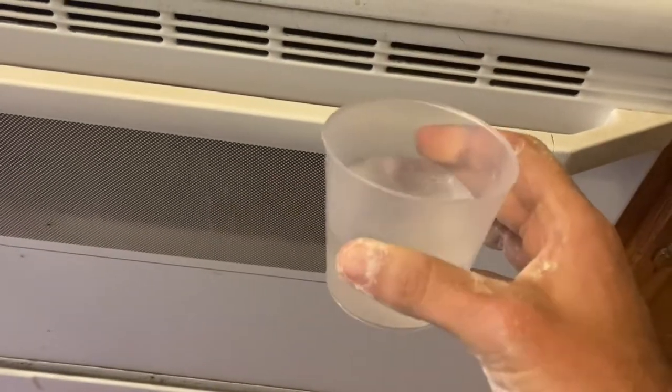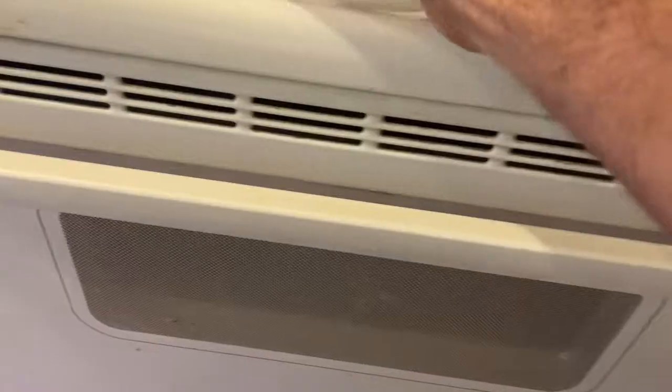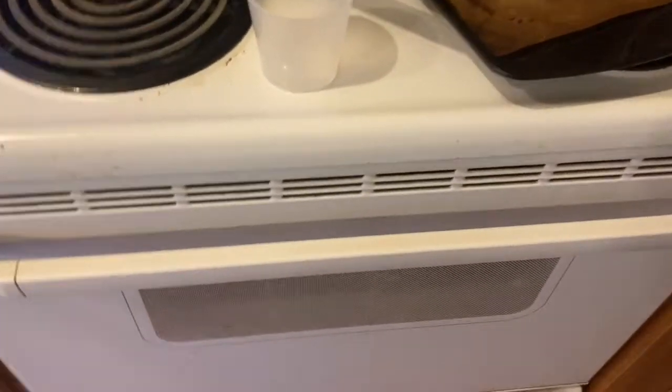One trick I like is to throw a little bit of water at the bottom of the oven to create steam, rather than using a bowl. The bread goes in, and this is going to produce the steam that we need.